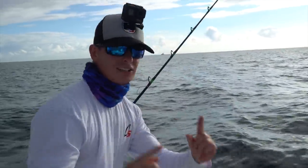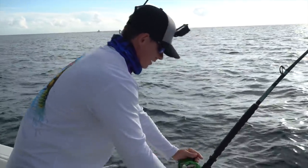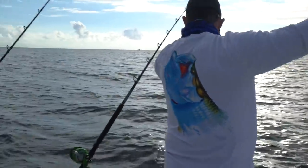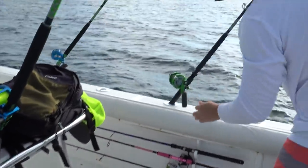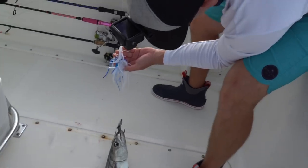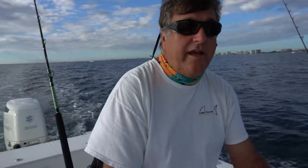Brooke just caught a little king, and now this rod got hit - the far bait with the strip on it, probably 300 feet back. Kingfish number one - that is a keeper size, on the blue and white sea witch, the squid on top and the strip. Perfect eating size. When we find the fish, we try to stay around that depth. We caught that one in 107 feet, and we've got three bites there in a row.